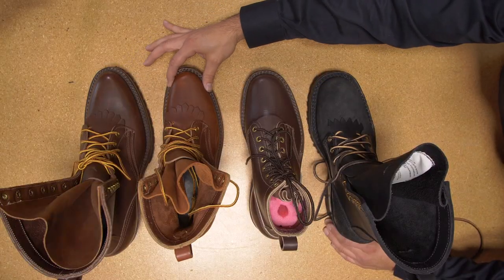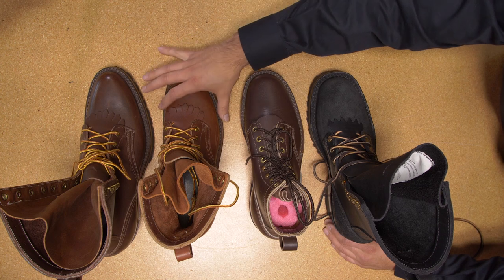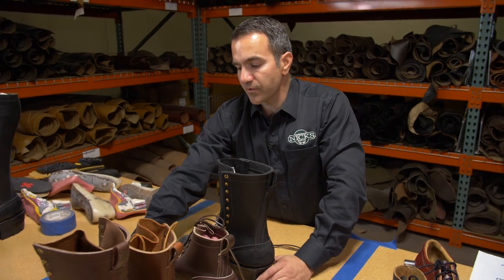We then go to a number two toe. Essentially we're taking the same last and we're just widening the toe box slightly. So if you want a good sleek look, even on a dress casual boot, we do offer the number two toe in some of those.